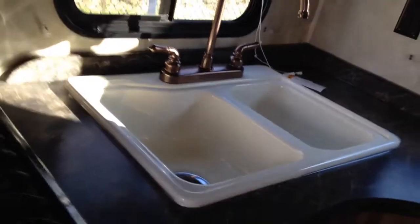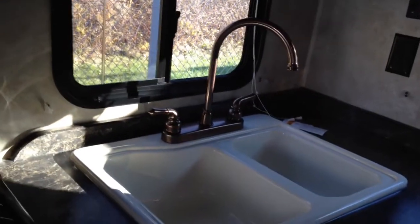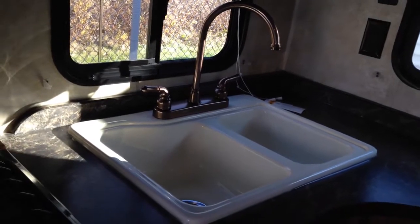You have your sink. This is like a pretty large sink for an RV — like a really large sink. No changes need to be done there.